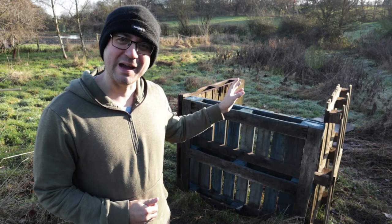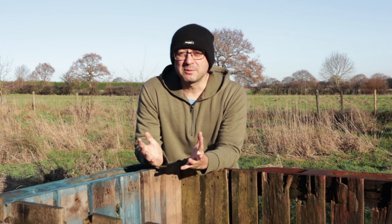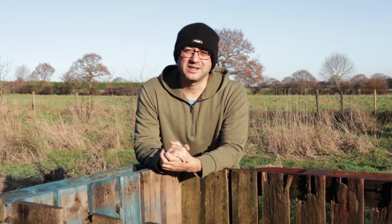In this video I'm going to use these old wooden pallets to make myself a bird hide. I'm building this today specifically for bird photography, but you might want to build something like this yourself for bird watching or just to enjoy nature in general.